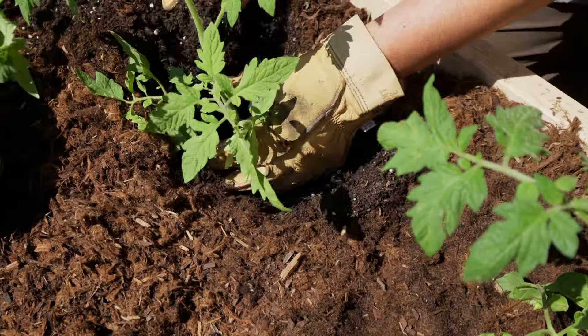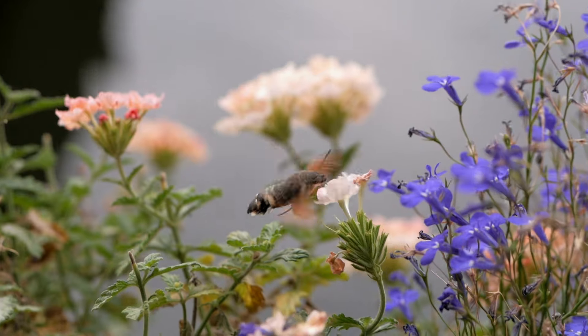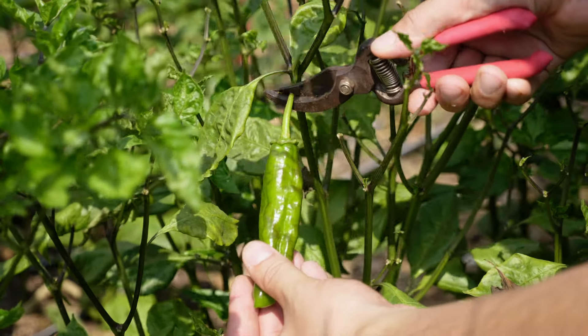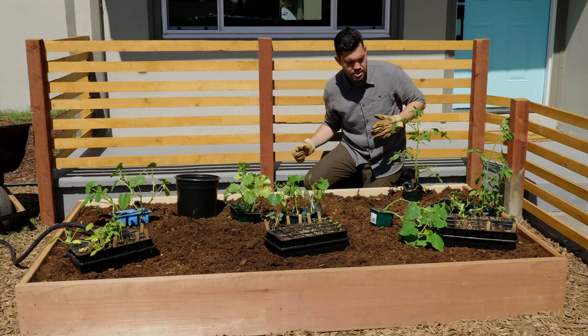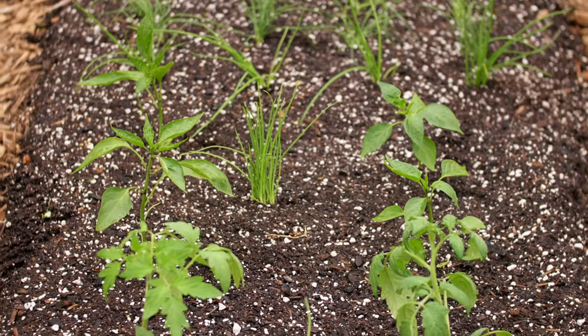We'll talk about building raised beds and growing in the ground, a couple different types of compost bins, preventing pests, attracting pollinators, and how to harvest your plants. Our sun's coming in from this direction, so everything that's tall should be on the back so it doesn't shade everything else out. So come along with me and let's get started.